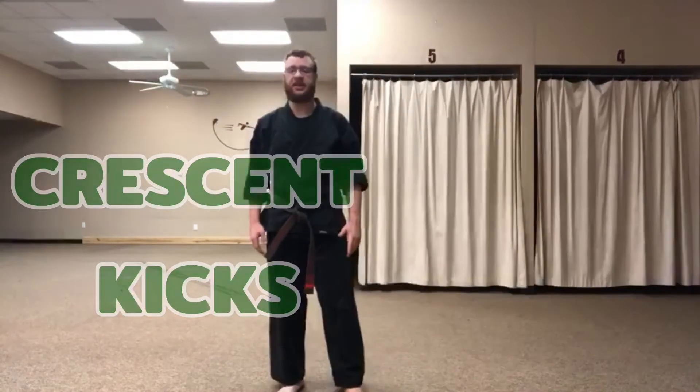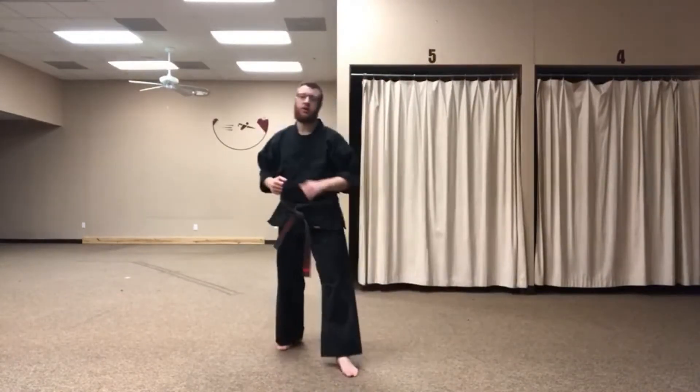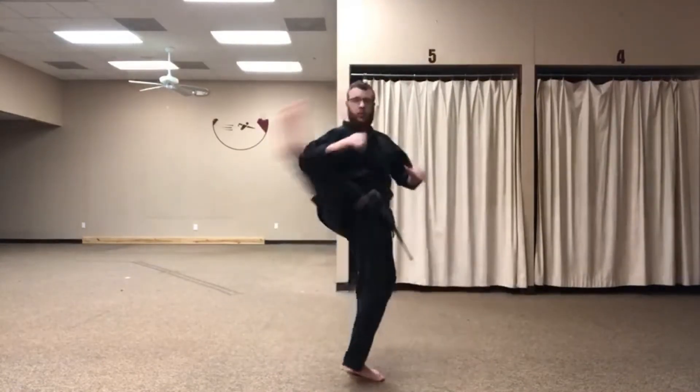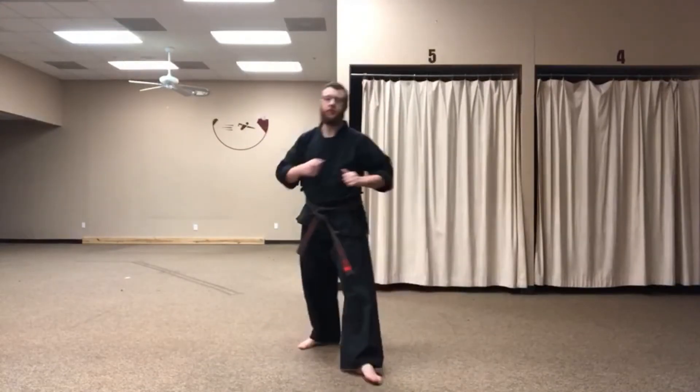The idea of a Crescent Kick is that it comes up, swings across, and then comes back down. So if you think of yourself as the center of a clock, you're going from 11 to 1 o'clock — coming right here, swinging through, and hitting with the side of your foot.